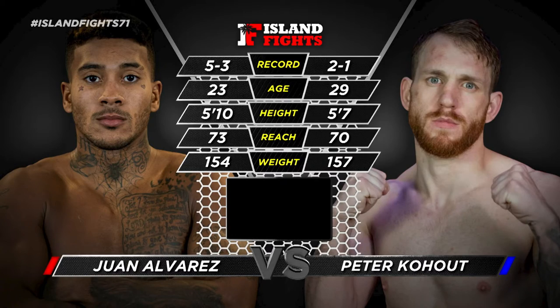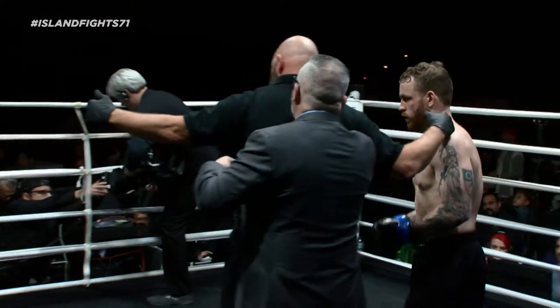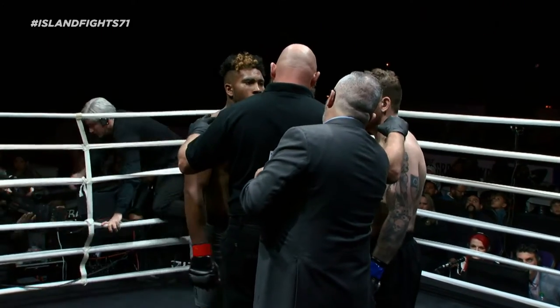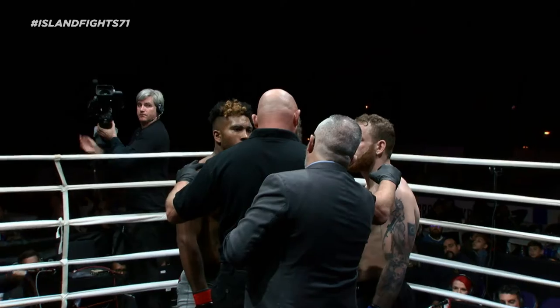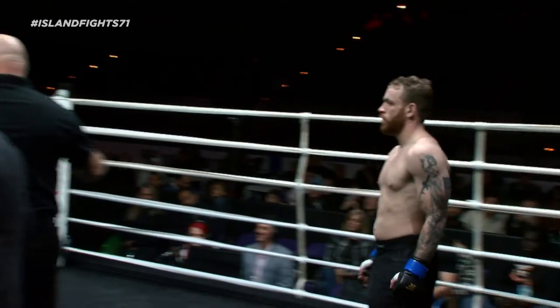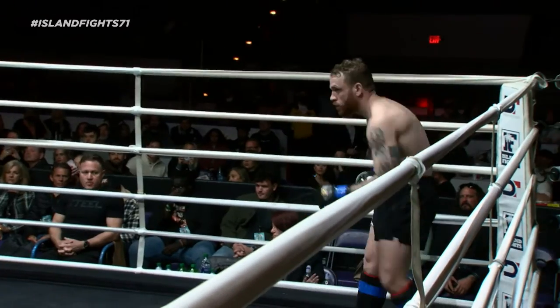Fighters to the center of the ring for final instructions, please. Listen to my instructions at all times. If I tell you to stop, you stop and hold your position. Protect yourself at all times. Good luck. Touch them up, gentlemen. Pensacola, let's get loud!